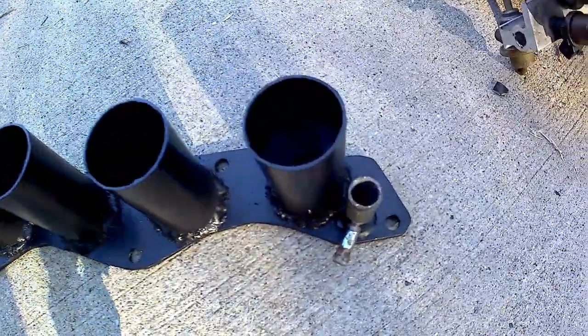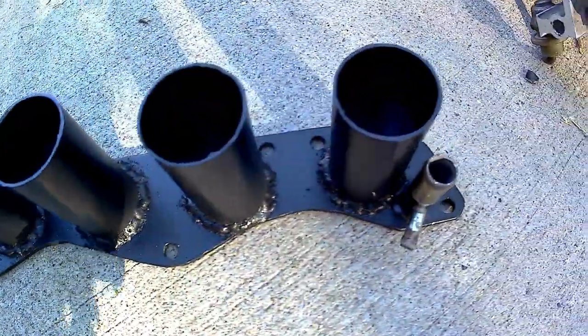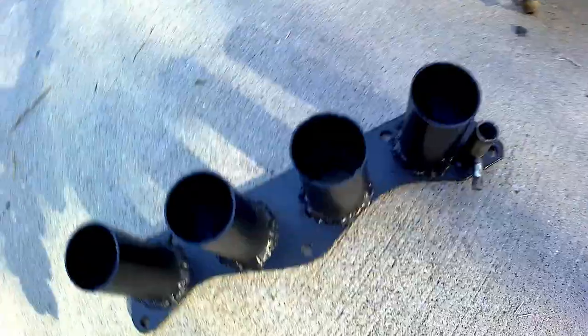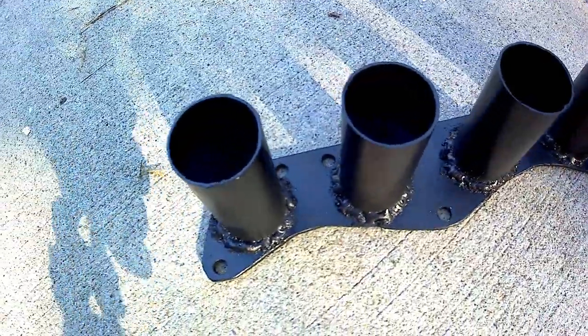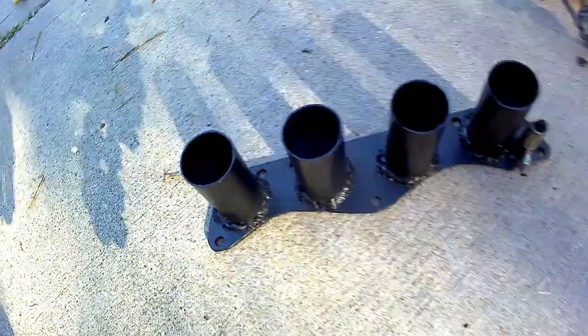Here's the finished and painted intake manifold. It's pretty much ready to be bolted on the car. All we need to do is put some spacers between the fuel rail, install the stock single-cam fuel injectors and throttle bodies, and we should be ready to bolt everything on.